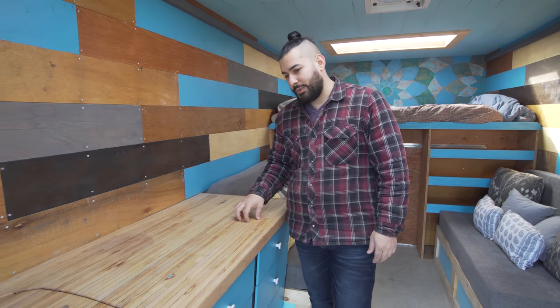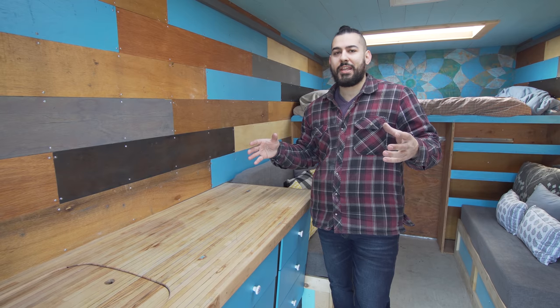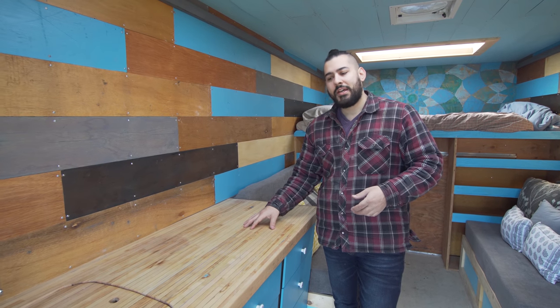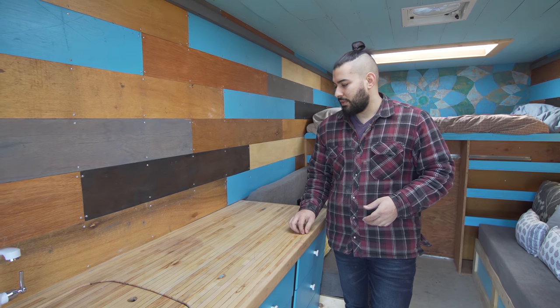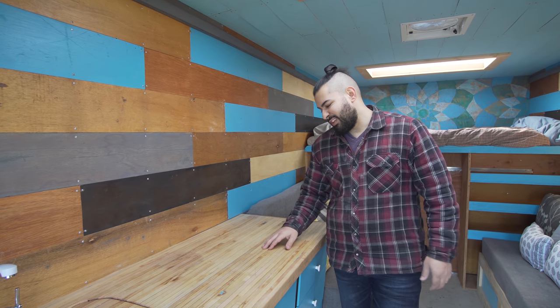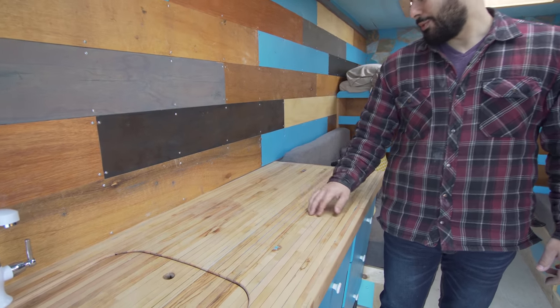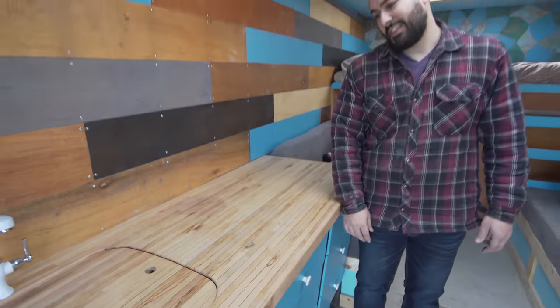This countertop was made from a free package of maple flooring someone was giving away. I just ripped it down into strips and glued it all up as a butcher block. There were little gaps and stuff, so I actually threw a coat of the glue paint that's on the walls and then sanded it all flush just to give it an exciting look.